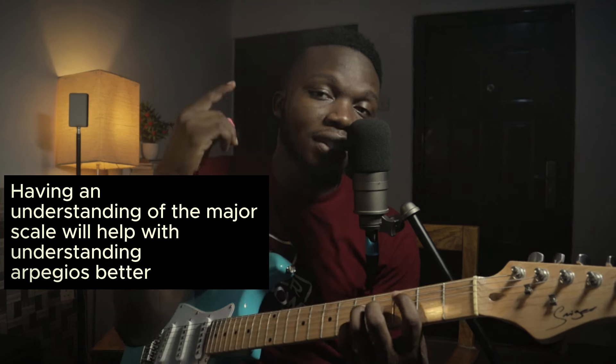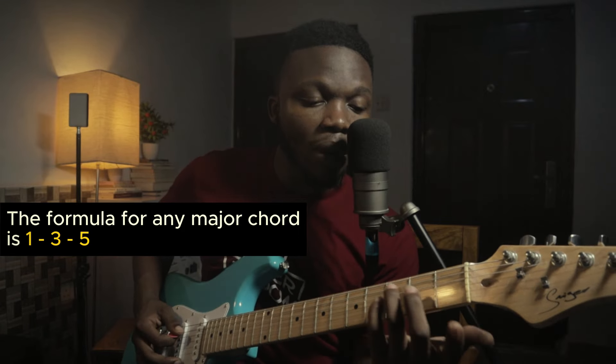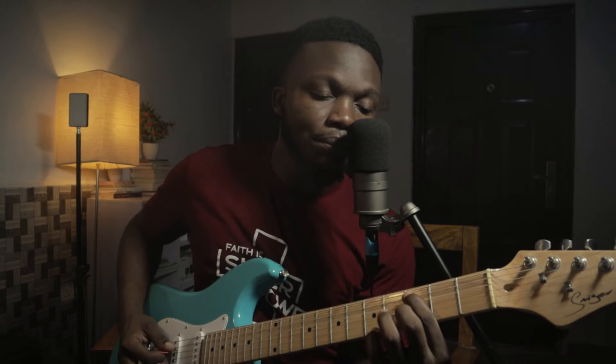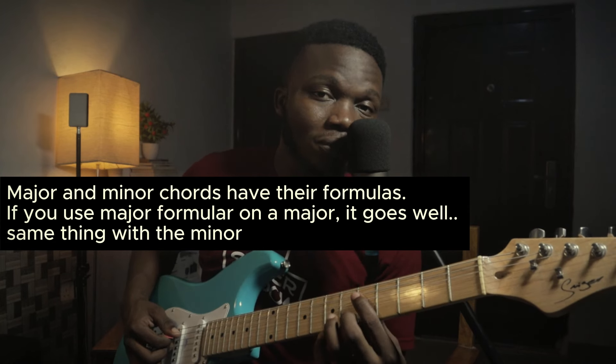The next thing to take note of is the arpeggio formula for majors. The arpeggio formula for any major chord is one, three, five. Just take note of this — you can use the same pattern for any major note on another major note.